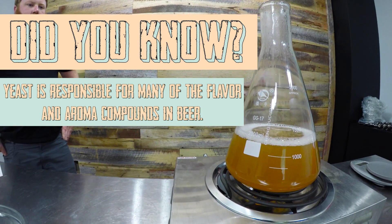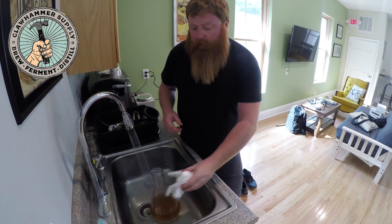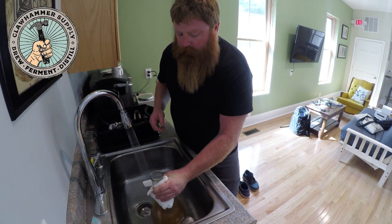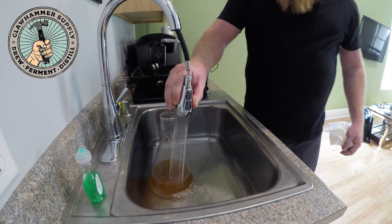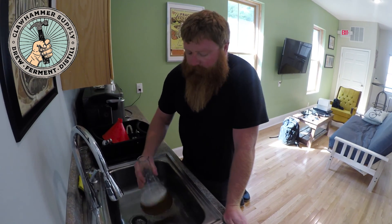The timer's off — it's been 10 minutes. We're bringing this to the sink to chill the yeast starter down. We want to get it down to about 70°F to pitch the yeast. We'll give it a swirl every once in a while, add cold water, and it'll cool pretty quickly since it's a small amount of liquid.